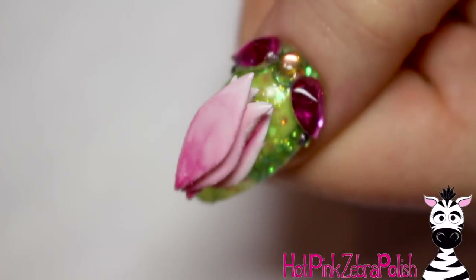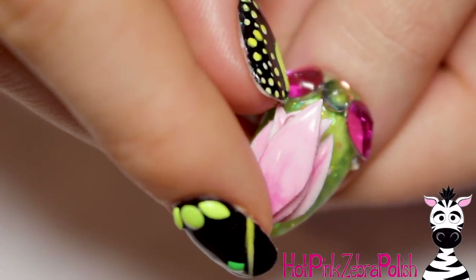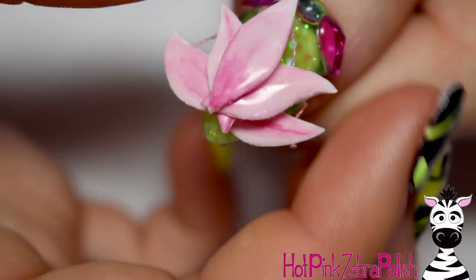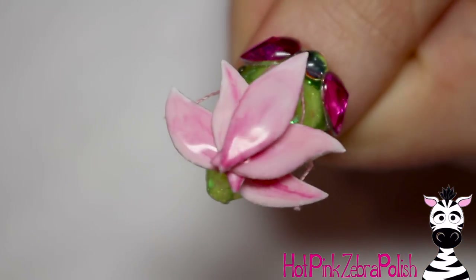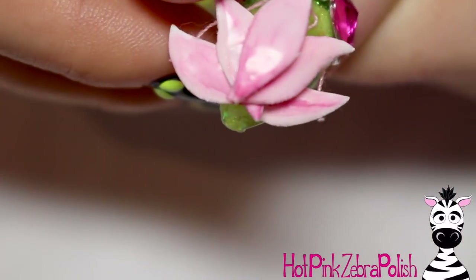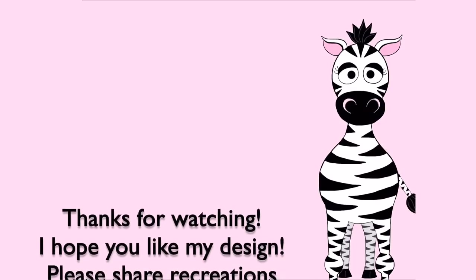And you are all done and can start playing with this one — it is a lot of fun! I have been thinking of how to make an opening flower for years, and this is the first time I've ever come up with a concept I thought was worth trying. I was very happy with it. I hope you guys like it too, and please share any recreations with me on Facebook or Instagram — I would love to see them. I'll see you in my next video, bye bye!